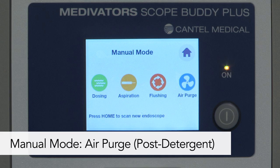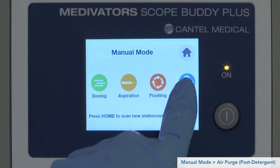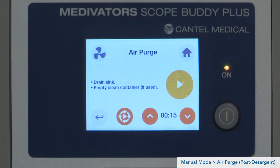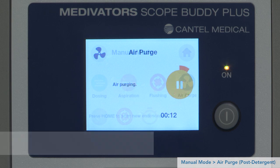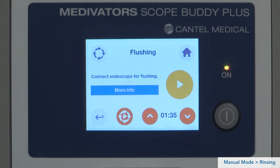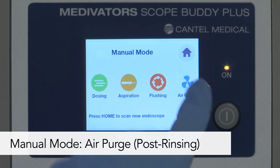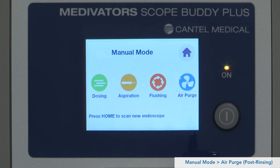Use the air purge step to circulate air through the endoscope to expel detergent solution. Select the Air Purge icon from the manual mode screen. Lift the strainer on the pump tube out of the sink or clean container and drain the sink. The default air purge time is 15 seconds; press play to begin. Now it is time to rinse the endoscope with clean water; use the Flushing icon again to pump clean water through the endoscope channels. Use the air purge step a second time to circulate air through the endoscope to expel rinse water. This completes the process using manual mode.